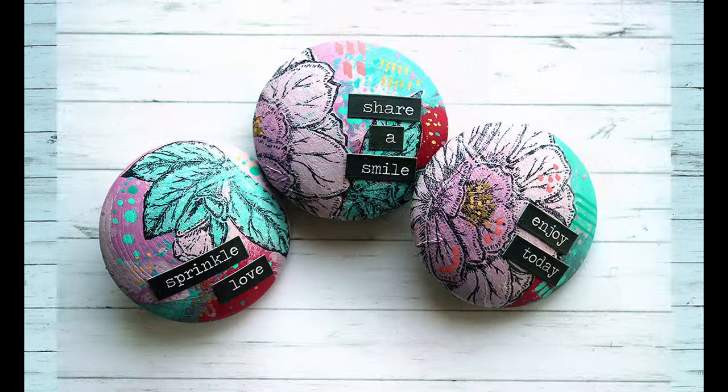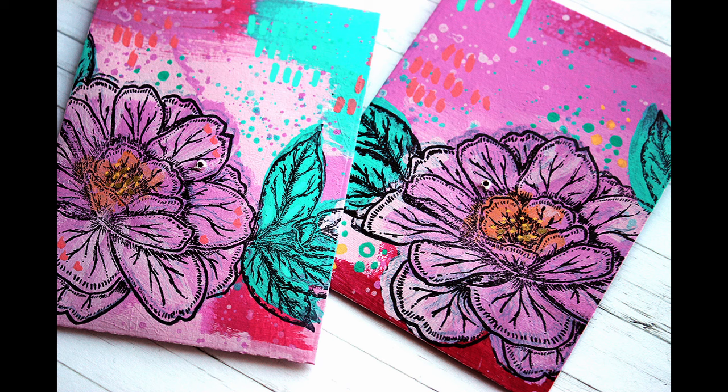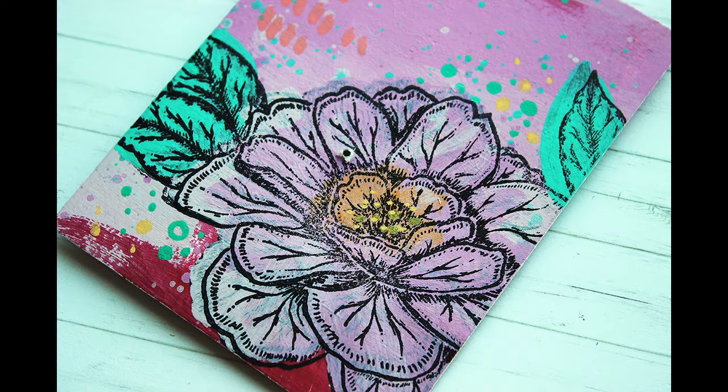And there you have it, a little set of valentine's gifts. If pink is not your color, use whatever color you think the receiver will like or use your own favorite ones. And it doesn't have to be a valentine gift — you can give gifts throughout the year of course.